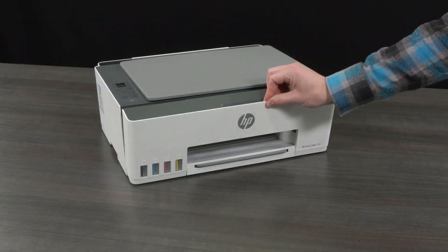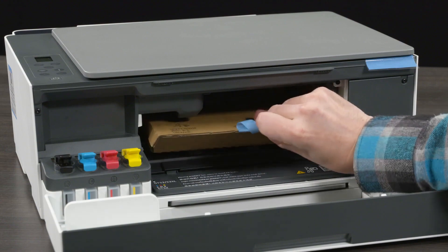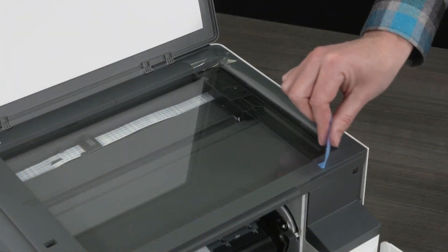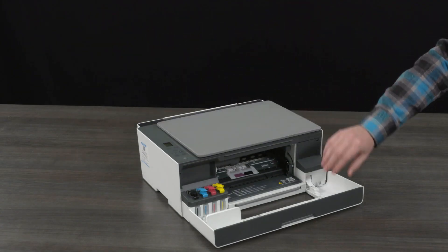Open the front door. Remove the tape and packing material from the ink access area. Open the scanner lid. Remove the protective film from the scanner glass. Close the scanner lid and front door.